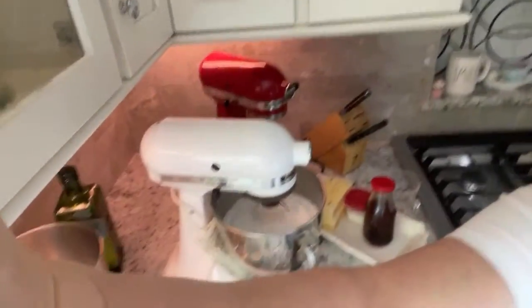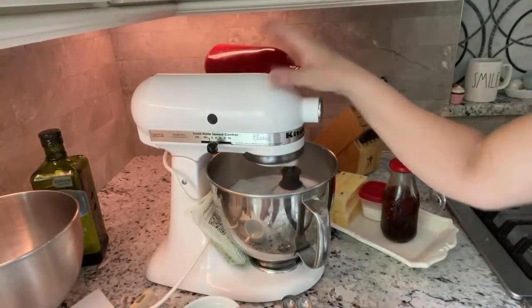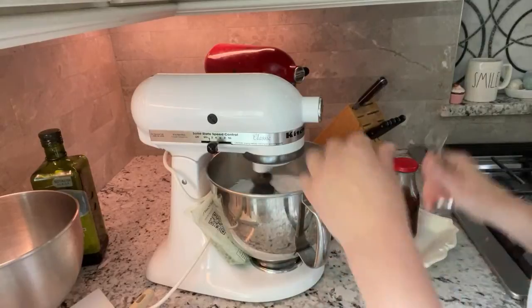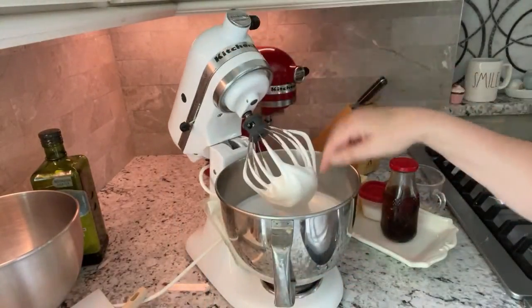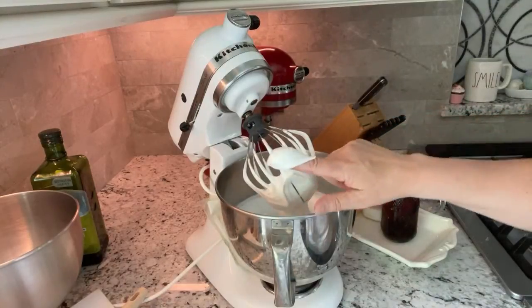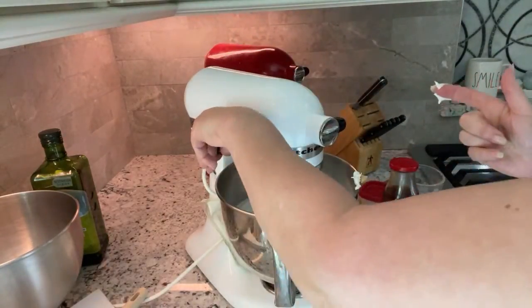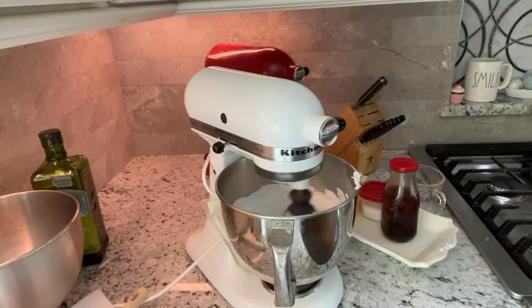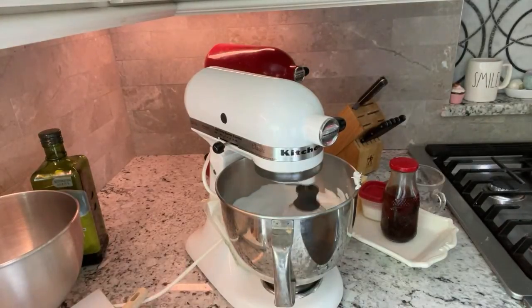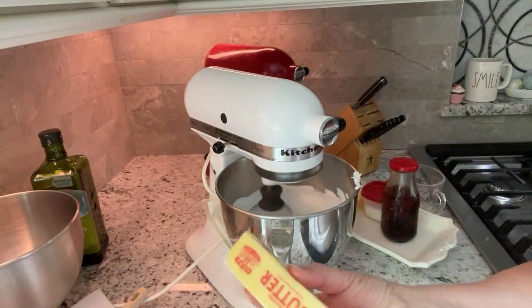Let me see how the temperature looks. It usually takes at least 10 minutes but I usually go longer, because you want your meringue cool enough that it's not going to melt the butter. That's pretty warm still, but I'm going to keep it going. My butter is room temperature — pretty soft because it's very warm here.